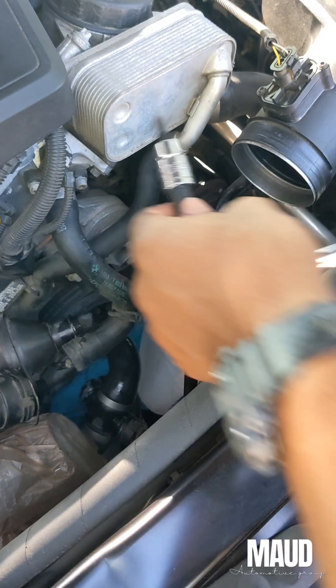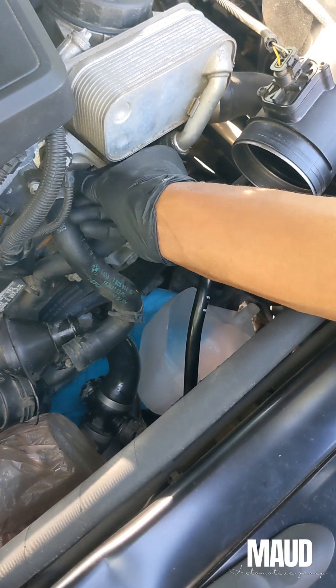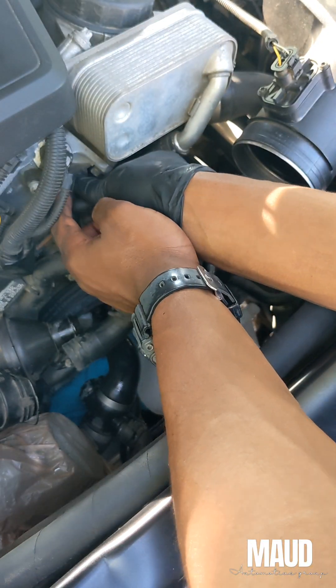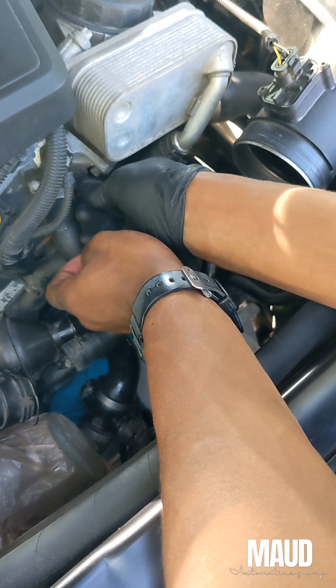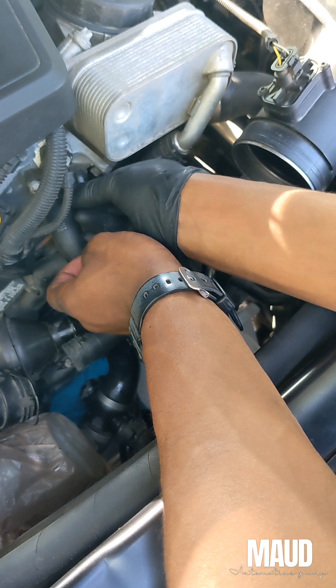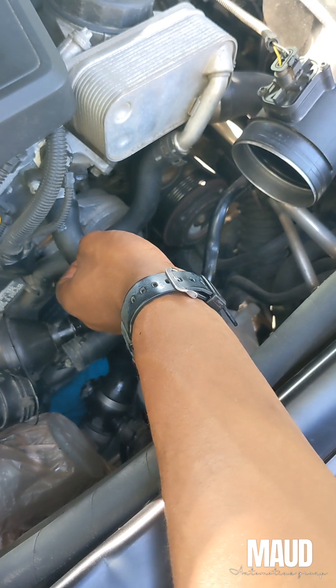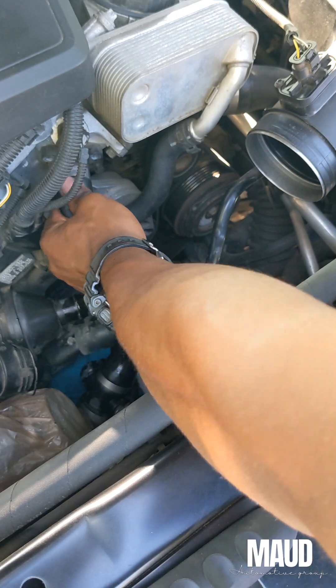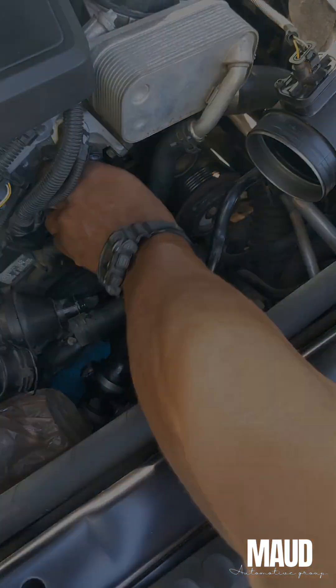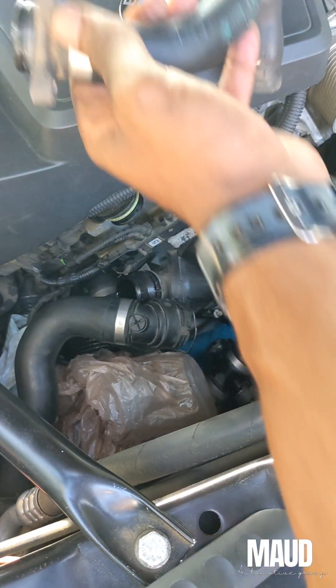I'm doing this because it's a cheap part. They say you should do it at some point in time. I'm at 70,000 miles or so when I did this replacement, so I went and ordered it and just went ahead and snuck it out of the way while I'm here. Still in pretty good condition, I would say.